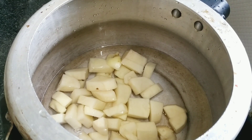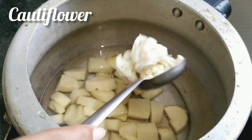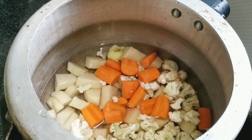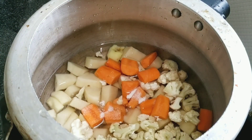The very first thing you have to do is take some fresh water in a pressure cooker — don't take too much water because the vegetables already leave some. Add two potatoes roughly chopped, some cauliflower roughly chopped, one whole medium-sized carrot roughly chopped, and one tablespoon of salt. Keep it on high flame for the first whistle, then lower the flame and let it cook for two more whistles.